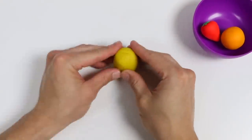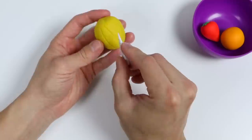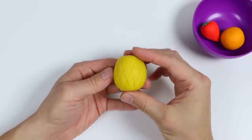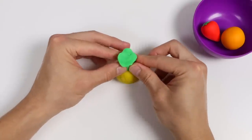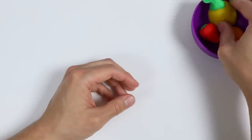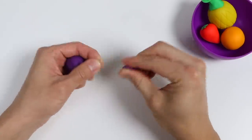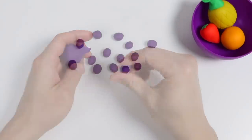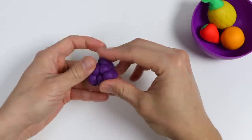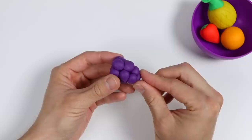Give me a minute. Use this tool to add details to our pineapple. Went ahead and made the pineapple leaves. Here is a closer look at our magic pineapple. And let's use magic purple dough to make grapes. Give me a minute.